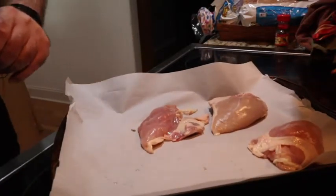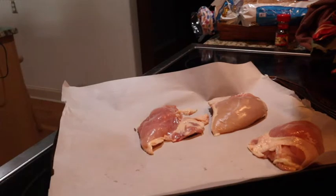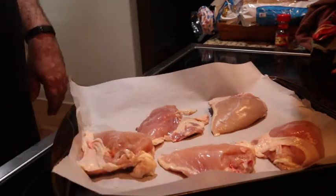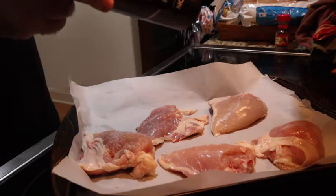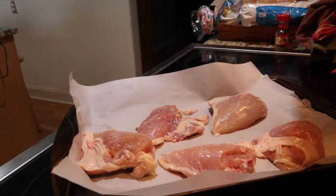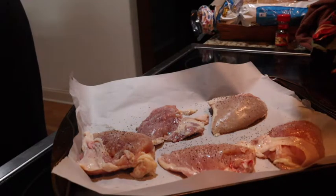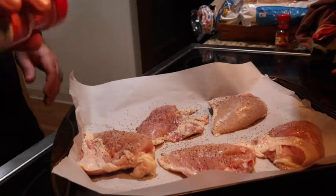Typically, truth be told, I use a rotisserie chicken for this most times, but when I was at the store the rotisseries weren't out yet, so I got some chicken breast. This is just as easy. Because chicken breast is bland as hell, as everybody knows, we're gonna bring some flavor to it. We're gonna heavy salt — good flaky salt — and pepper. A little garlic powder, because why the hell not?